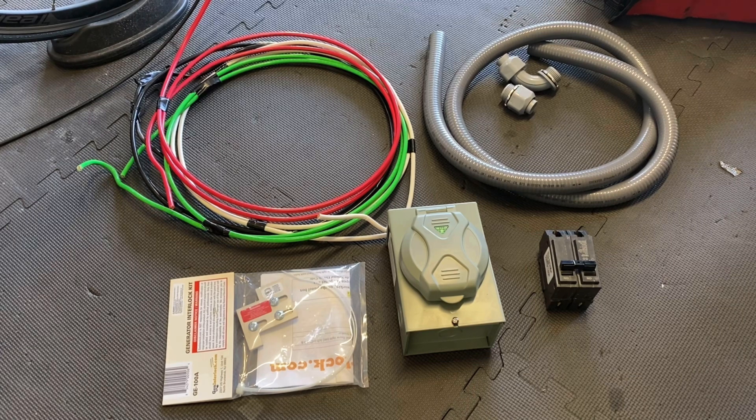Hey, what's going on? This is TJ with Blackfoot Mechanical. In light of the recent power grid issue that we've been having, I've decided to go ahead and make a better way to hook up my generator or any kind of other auxiliary power source to my house.